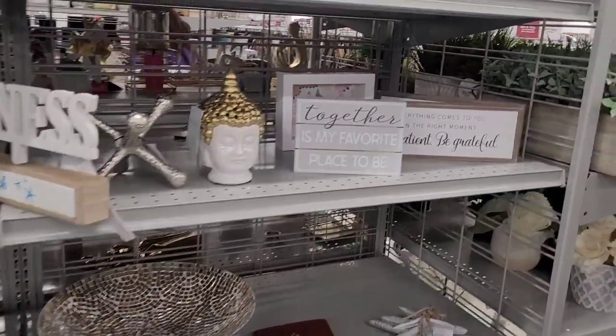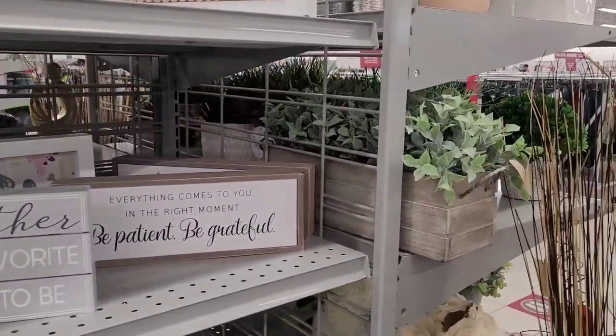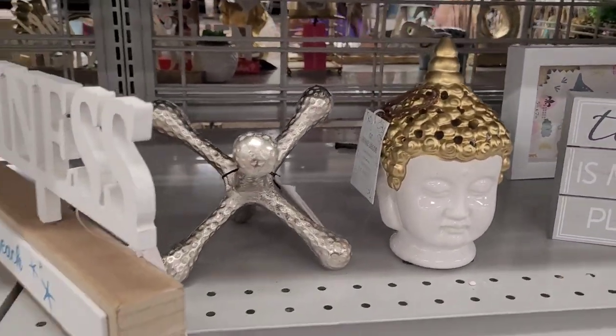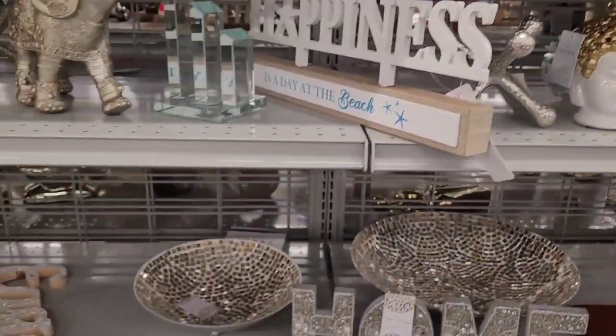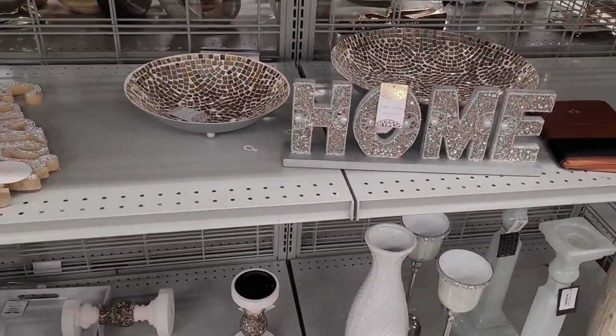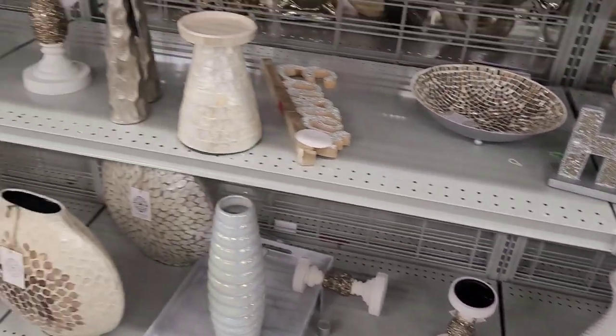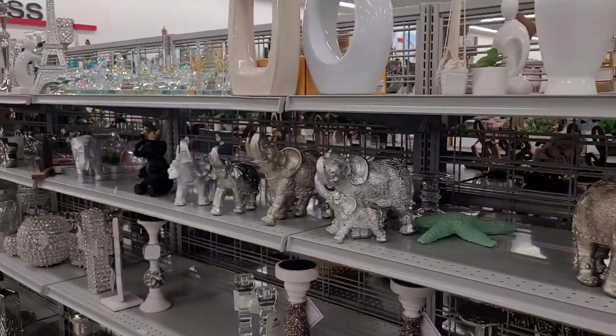All right y'all, I'm going to go ahead and end this video. Thank y'all so much for watching and supporting my channel — I appreciate each and every one of you. If you're new here, make sure you hit that subscribe button and join the Brown Eyes Family — I would love to have you. Y'all, I thoroughly enjoyed myself today looking at all this decor.